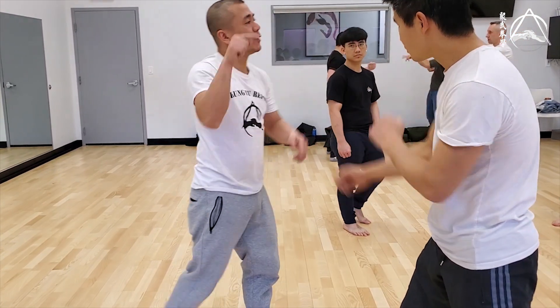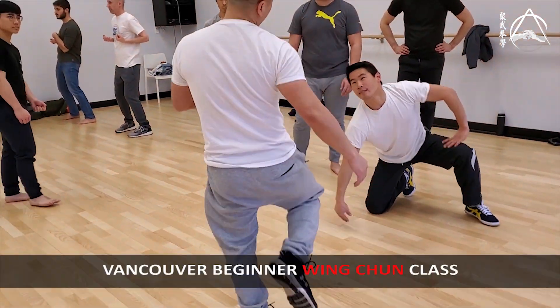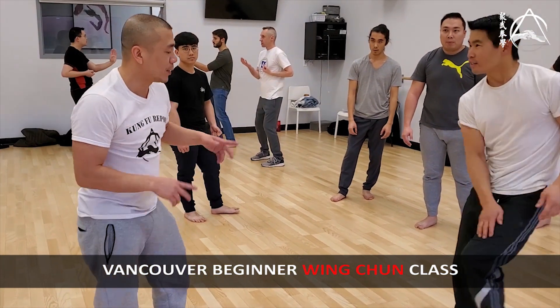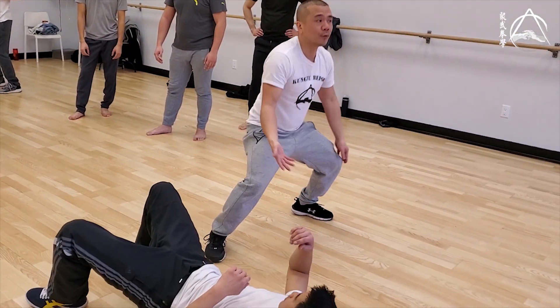The next thing we're going to do is take this guy down. So he kicks me, and I'm going to take him down his own leg. As soon as he kicks, I'm going to take him down. Feel — because once I feel, I can take him down. You don't feel, you can't take him down.